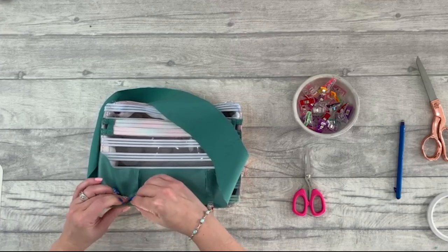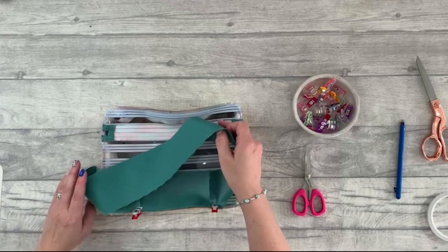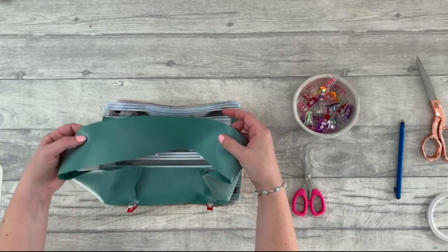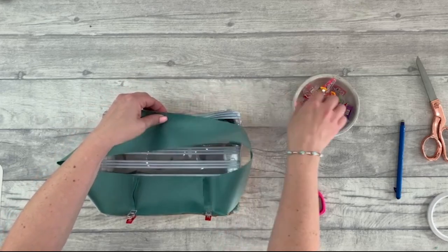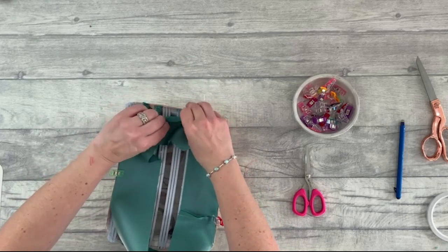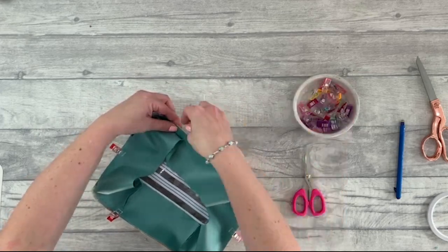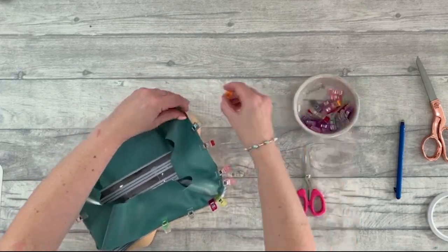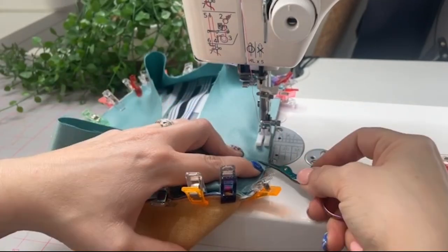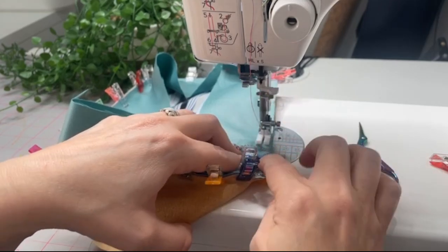Use double-sided tape too if you want, all the way around, then stitch that in place with a quarter-inch seam allowance — this is the structural seam, so use a regular stitch length, number three for me. As before, match up the top and quarter marks at top and bottom, then the halfway and quarter points on the sides. It's worth noting where your zipper pulls are because you do not want to sew through those by accident.